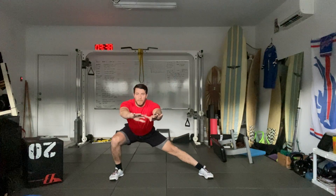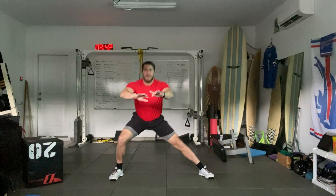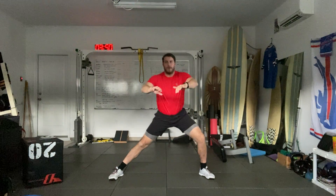The next one is going to be a lateral squat. Feet are about three and a half to four feet apart. Reach forward as we squat into one side. Going for three reps on each side. And three. Switch. One. Two. And three.